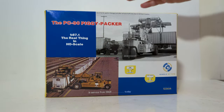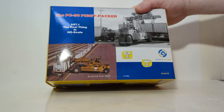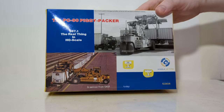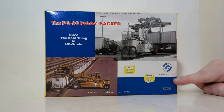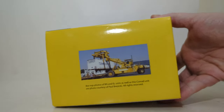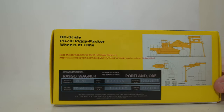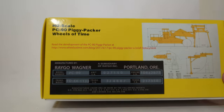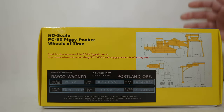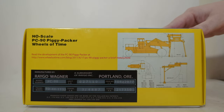Taking a look at the packaging further, you can see that Wheels of Time has done a pretty good job here for as small of a company as they are. You have several photos, there's the Wheels of Time logo, their Facebook page, a color photo of the machine at work. On the back — I like this a lot — there's a replica registration placard, which looks pretty good, along with some more outline drawings of the machine.